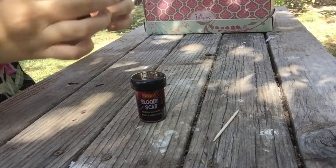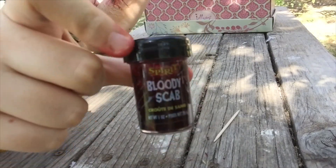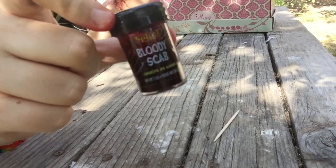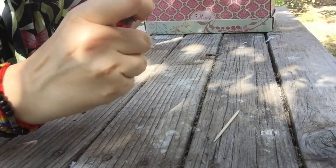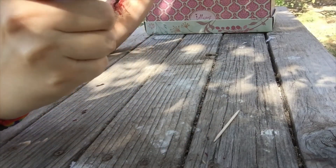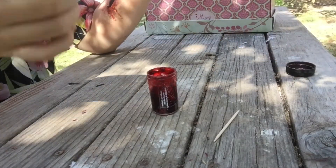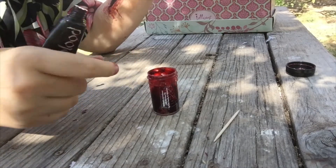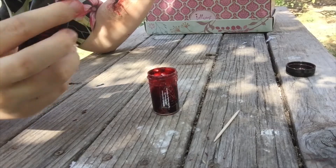Today I'm going to try and revive this bloody scab product that I have. I love it because it really does give you a second texture to work with, with blood. Your vampire blood works great, but this is a solid-er, more congealed mass of blood.